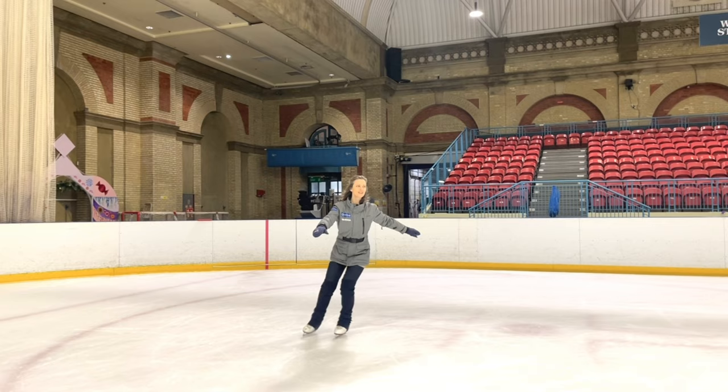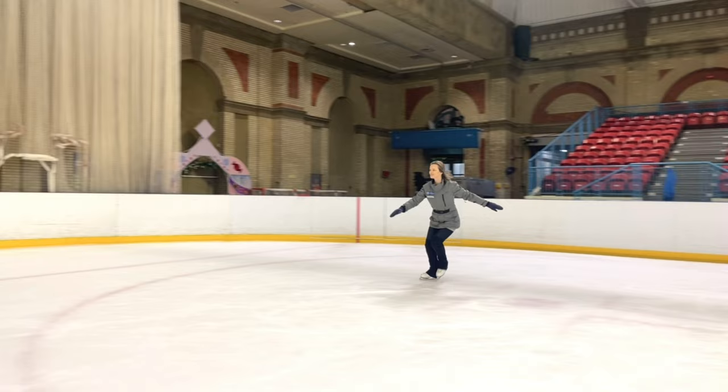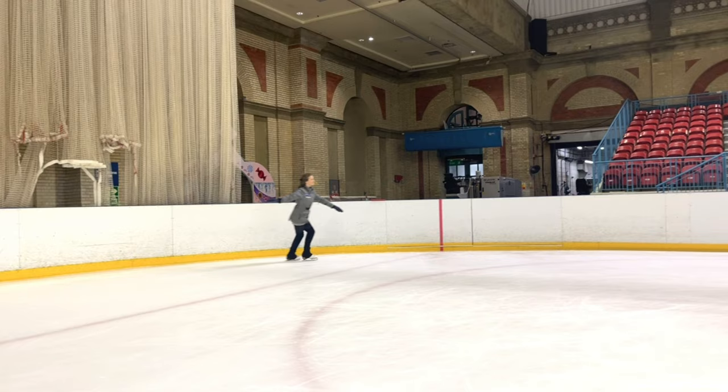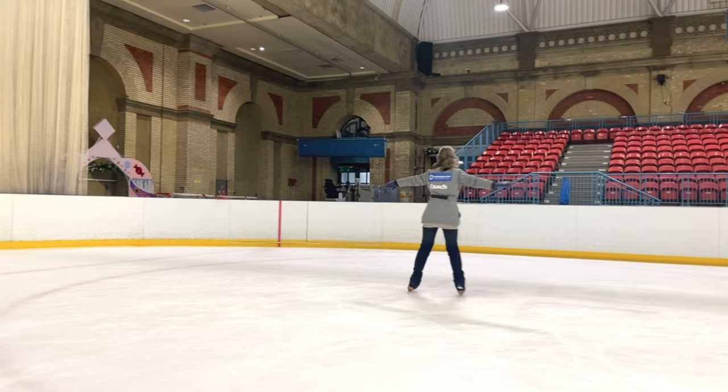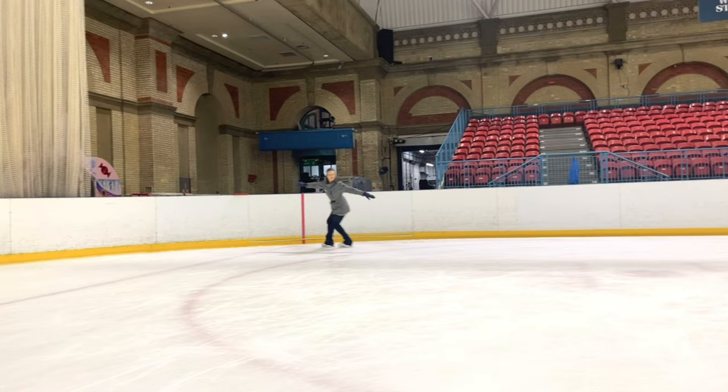For figure skaters, one of the main purposes of learning this drill is literally to drill our body positions and our stroking patterns. We want pushes with no toe picks and no scratches. We want upper body carriage to be nicely isolated from the busyness of what's going on with our legs below. And this exercise gives us the opportunity to practice that over and over again.